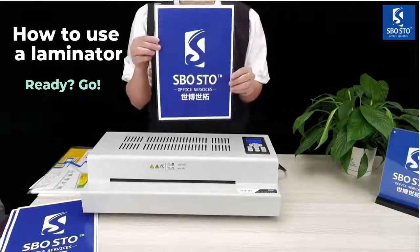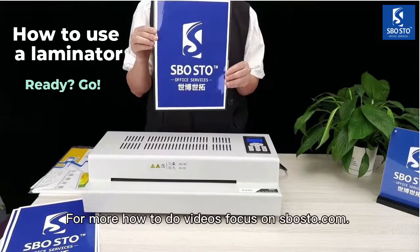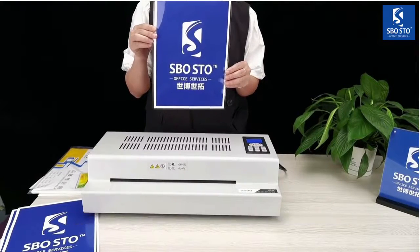And now finish. Very beautiful and clear. For more how-to videos, visit SPO laminator.com. Thank you for watching.